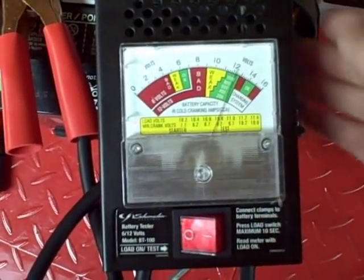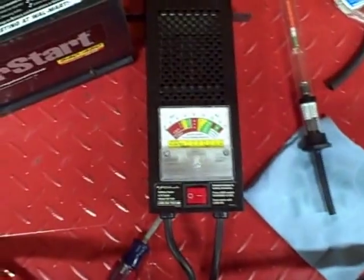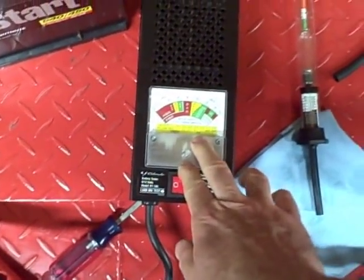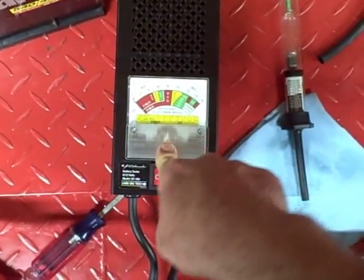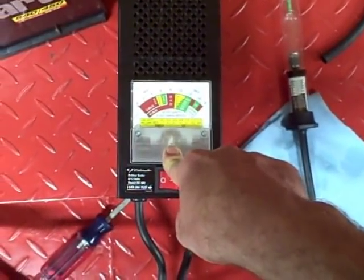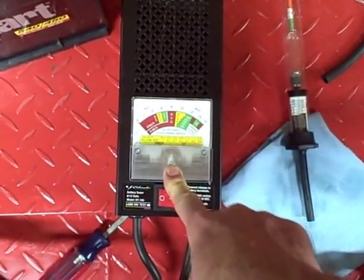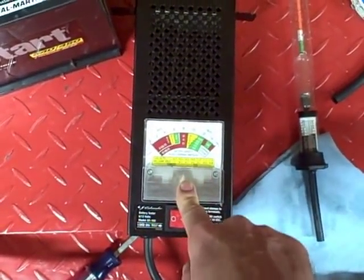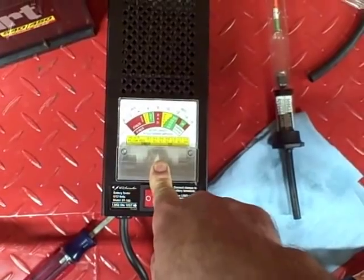It's a good battery — the condition is good and the charge is good. This isn't the ideal load tester; it's a cheaper version. The more expensive ones let you adjust the load to control how many amps you're drawing from the battery. For those, the amperage should be one-half the cold cranking amps or three times the amp hours, with a minimum of 150 amps. You hold the load for 15 seconds with a voltmeter also connected to the battery, and you want the voltage during the test to stay above 9.6 volts.